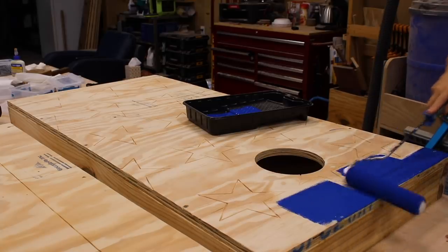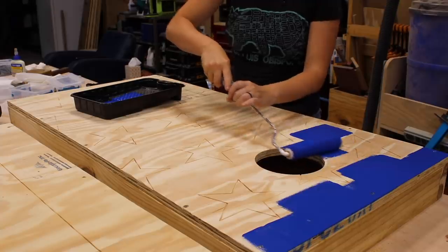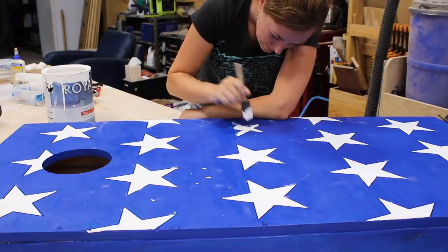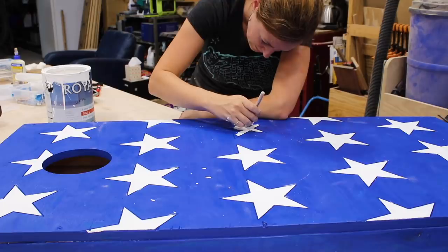This is definitely a project anybody can tackle. If it's on your wish list, I really encourage you to take it on — it's a great beginner project that can utilize scraps but give you hours of fun with friends. Don't forget to download the free plans over on my website if you're interested in building your own.